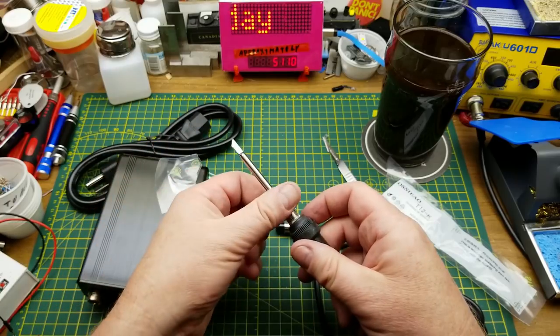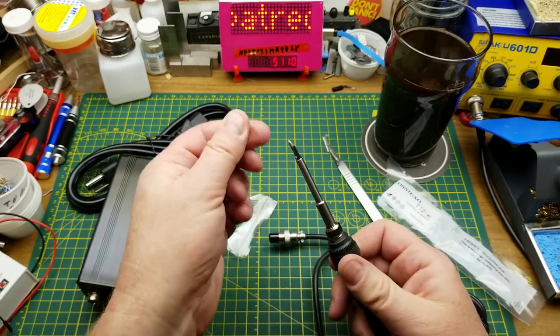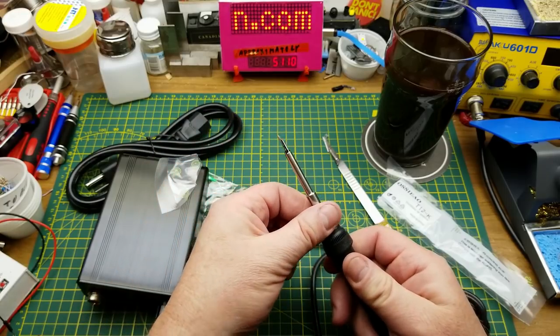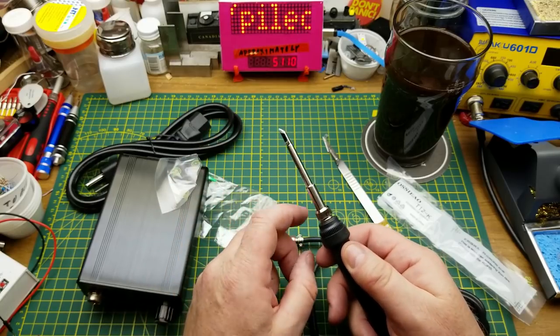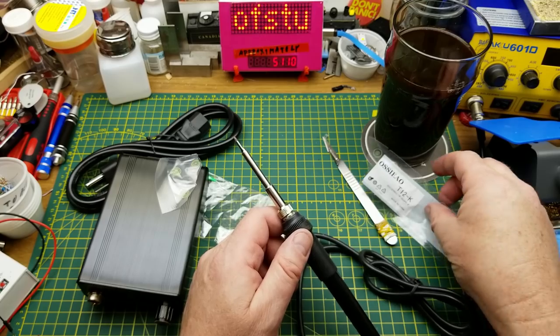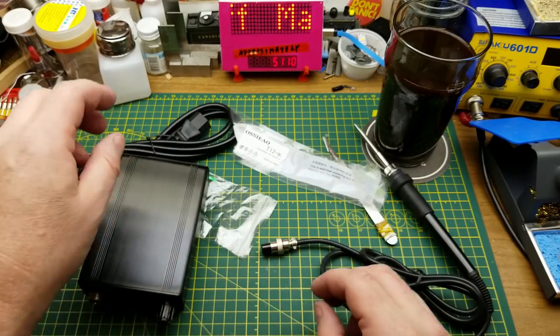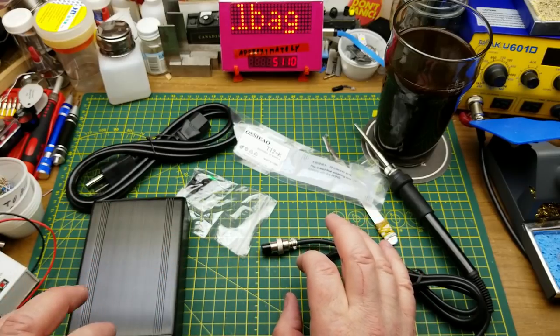All the way back to there, and that onto there. So this is more of a carving or pyrography type tip, but no doubt there are other tips available for different purposes. I'm going to have to go and do some looking.